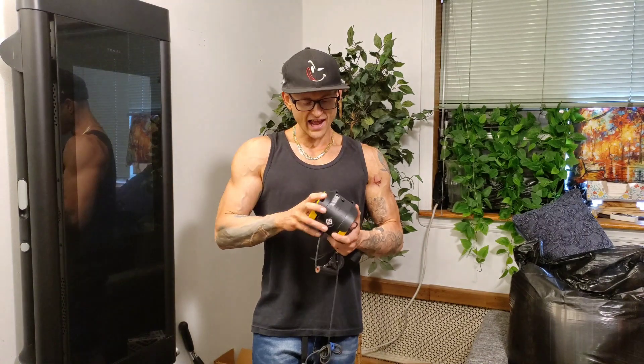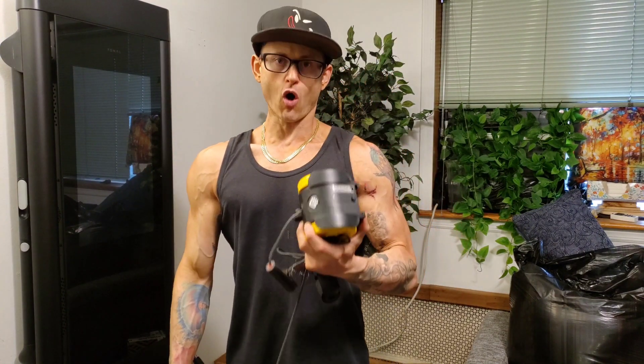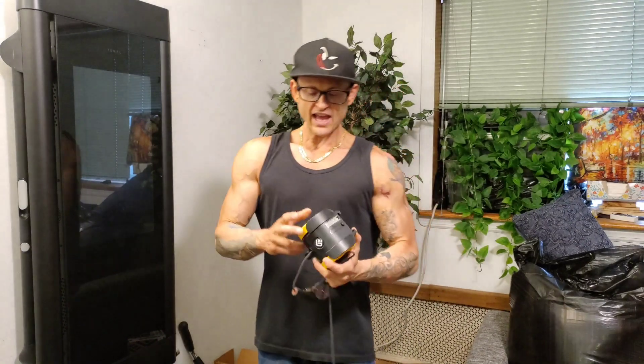My initial thoughts on this machine are that it is absolutely fantastic. I believe it has a ton to offer, and I believe this is a solid choice for a mobile, full-body gym.